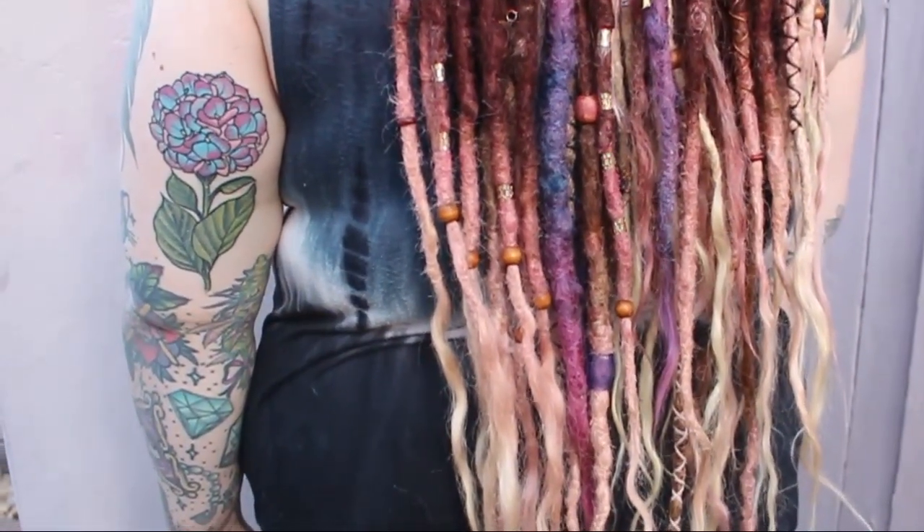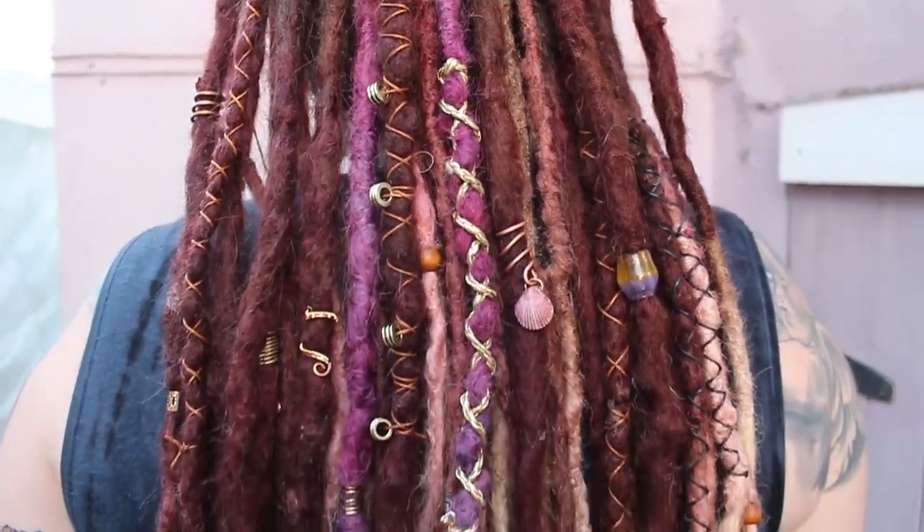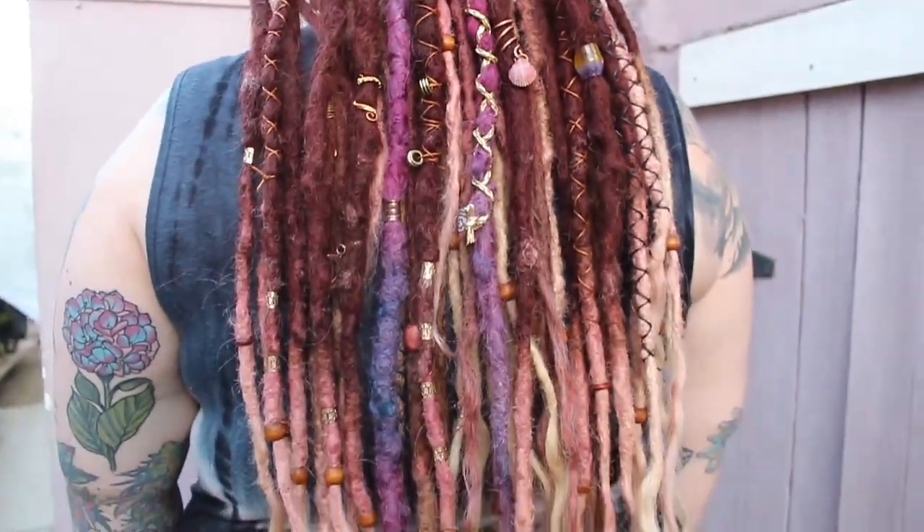For all of you guys new to dreadlocks, I'm going to be doing a brand new app. I'm going to be giving you guys tips and tricks on how to do crochet maintenance and how to make extensions — everything. Once I've made my account I'm going to add it in the bottom of this video.